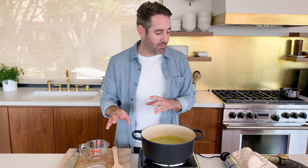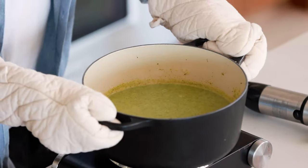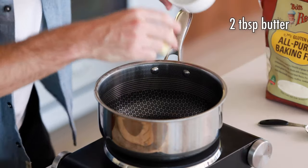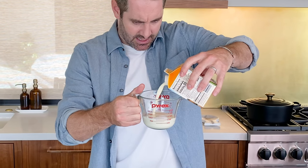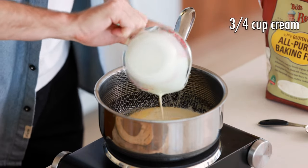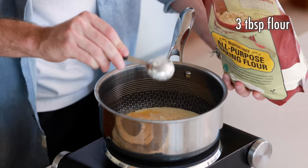This soup is already looking really nice and thick, but we're going to go a little bit further and we're going to add our cream. Of course, it wouldn't be called cream of broccoli soup if we didn't add our cream. So let's set this pot aside while we work on our cream thickener. Next, we're going to take two tablespoons of our reserved butter and drop it into this pot, then add three quarters of a cup of heavy cream. And then we're also going to add three tablespoons of flour. Let's give it a little whisk and just let this cook a little bit until it thickens up.